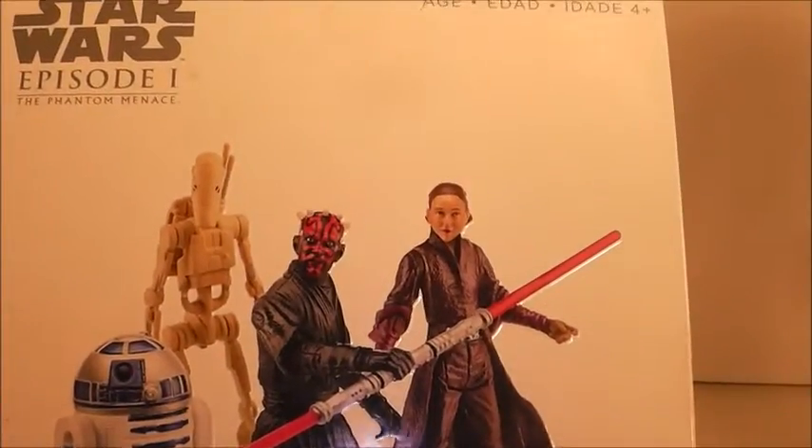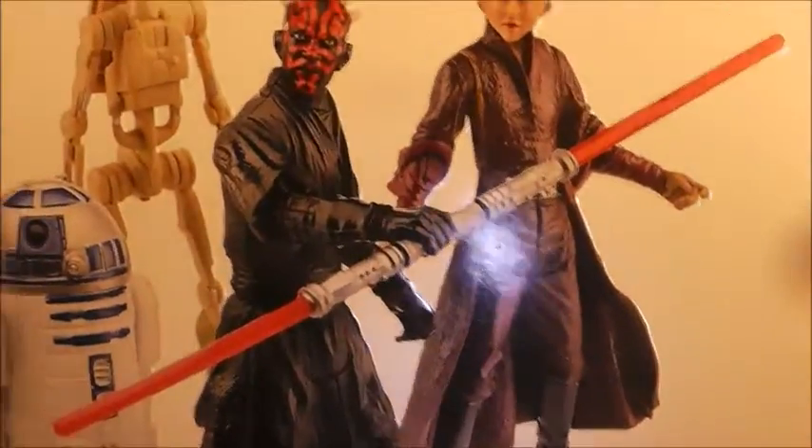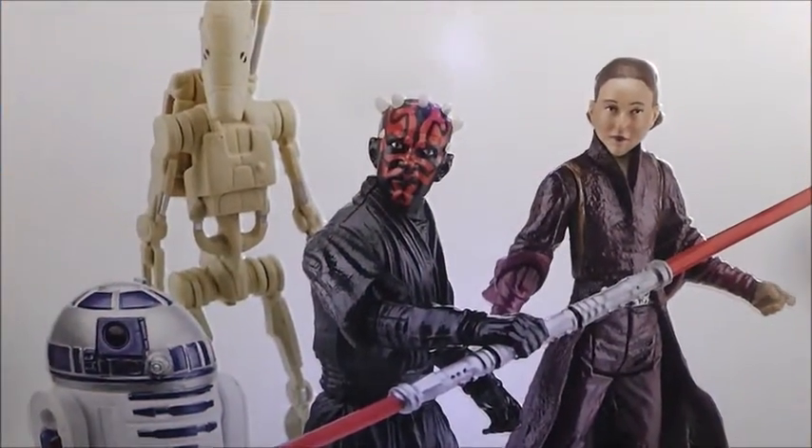You should actually still be able to find this in stores, so that's one way of getting this Padme figure as well.